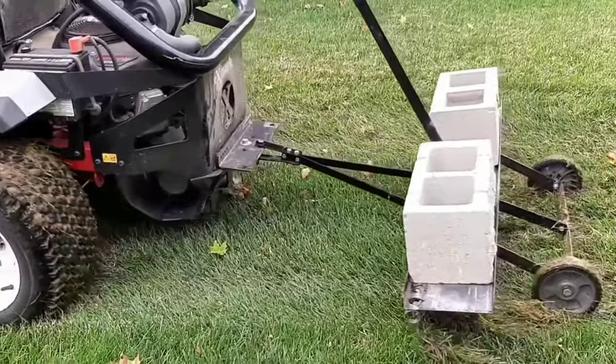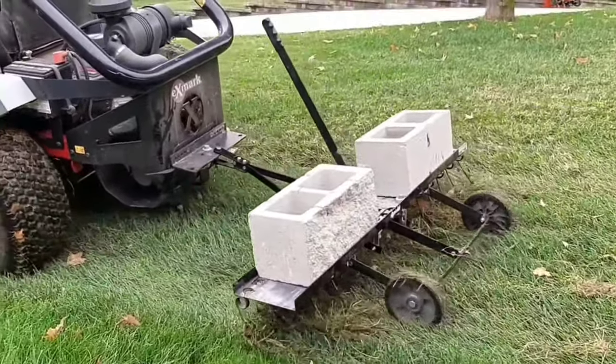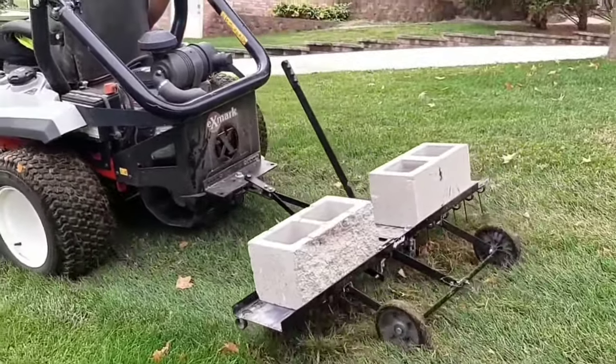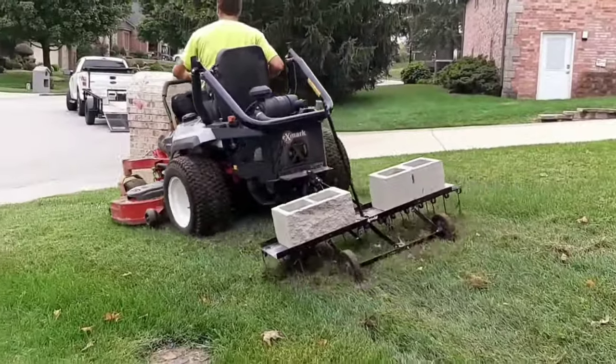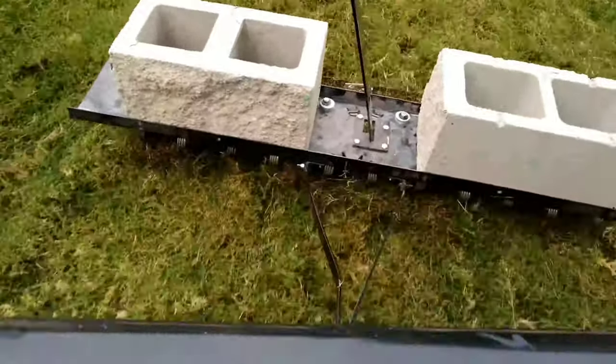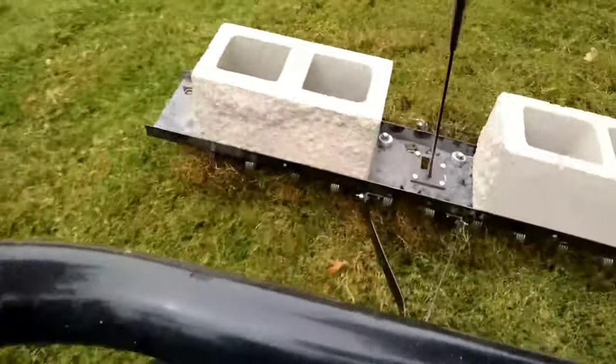You have to back it up to get the thatch off the tines, and sometimes you can get it to come off, but sometimes you have to get off and pull it off by hand. Remember, you really shouldn't back up with this unit — backing up bends that hitch. You're also limited on how much weight you can put on it; I have 80 pounds on it, which seems to be enough, though sometimes I wish I had more.